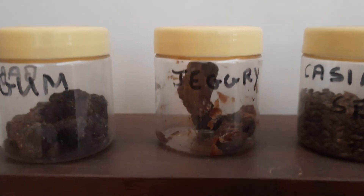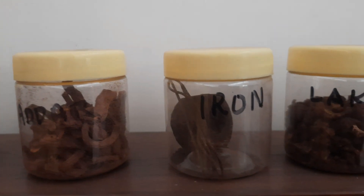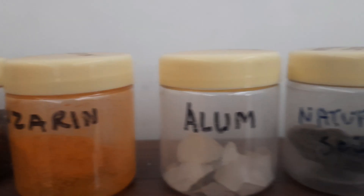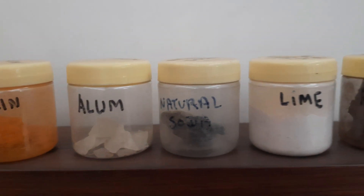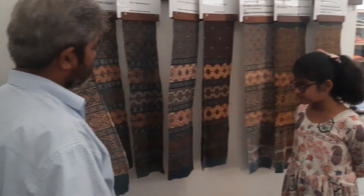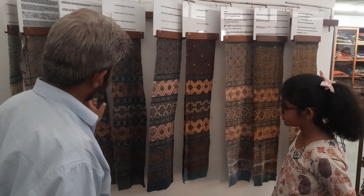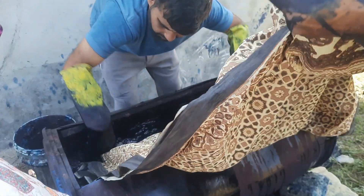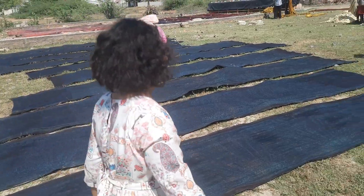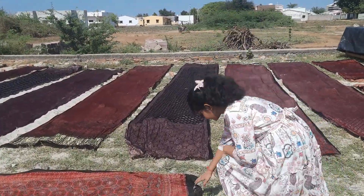Even today, the traditional ingredients like camel dung, soda ash, castor oil, quicklime, bamboo tree resin, jaggery, tamarind seed powder, alum, etc. are used for the printing and dyeing process. Some of the colored dyes are even made of pomegranate peel, turmeric and henna. Myrobalan, a dried fruit of an Indian tree, is used to absorb the base dye color.